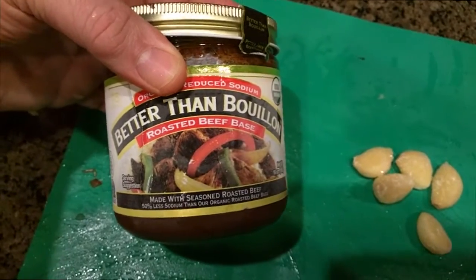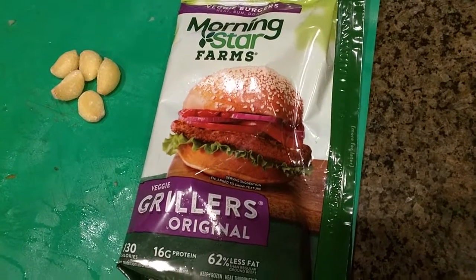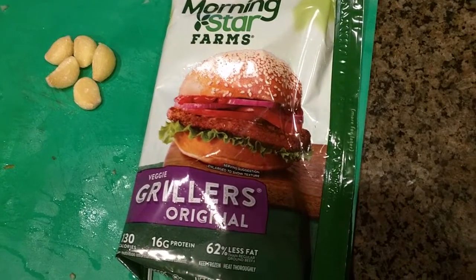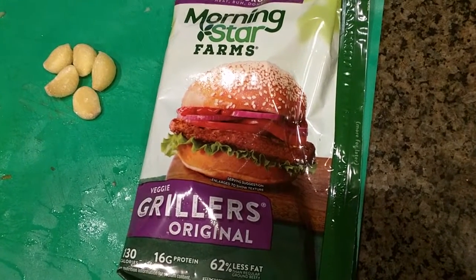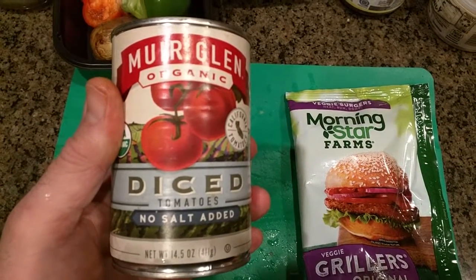The stock I'm using is Better Than Bouillon roasted beef base. I'm also adding some Morningstar Farms Grillers, chopped up to act as a meat substitute, and Muir Glen organic diced tomatoes.